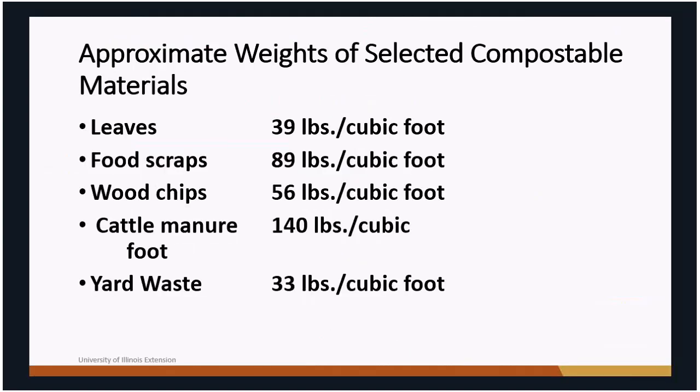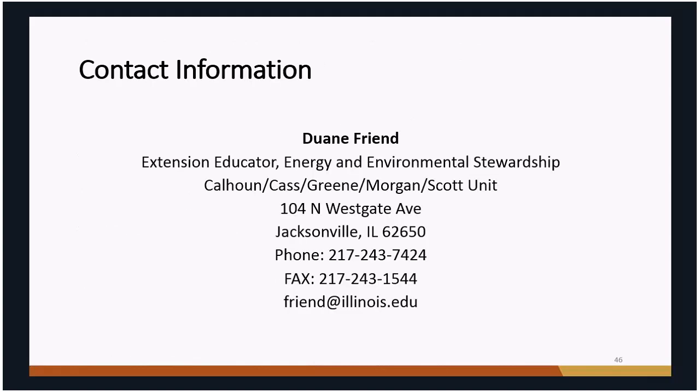One thing to note: in one of these calculators, cattle manure is listed as weighing 140 pounds per cubic foot, but that should be 40 pounds per cubic foot. A cubic foot of water weighs about 62 pounds, so cattle manure can't weigh more than that even at its densest. Leaves, by contrast, are not very dense at all. Some of those listed weights may be on the high side.